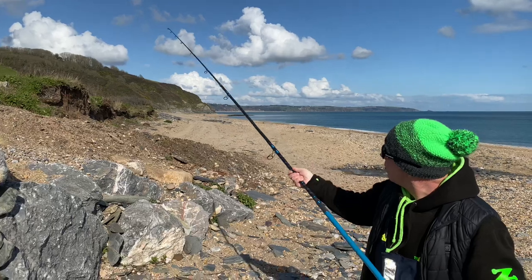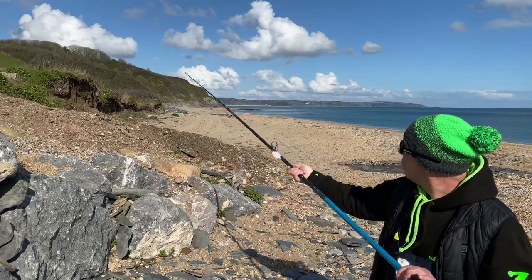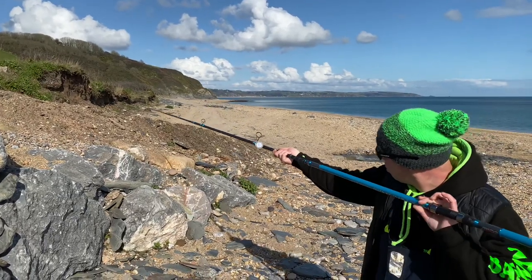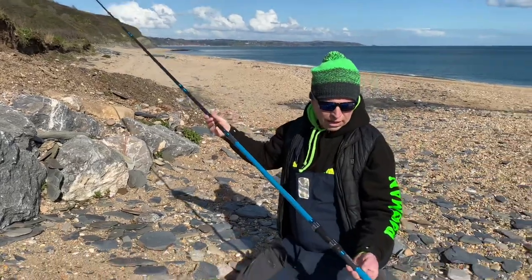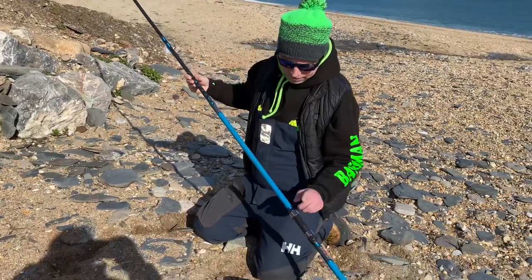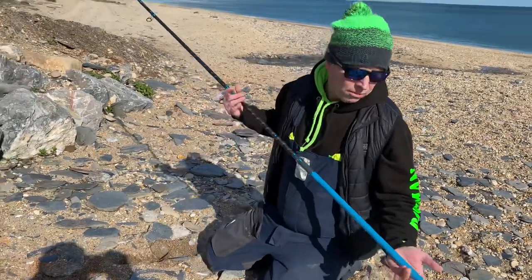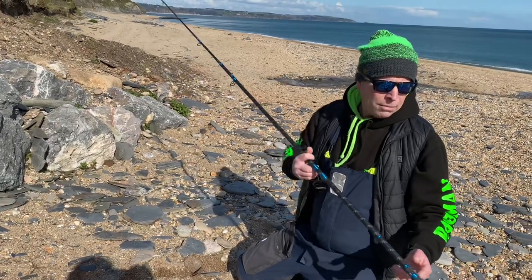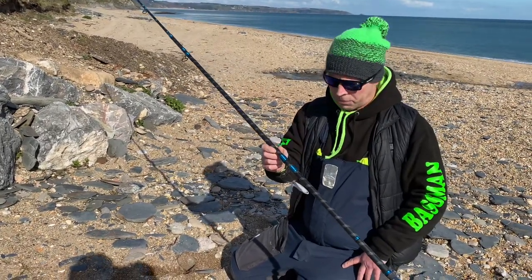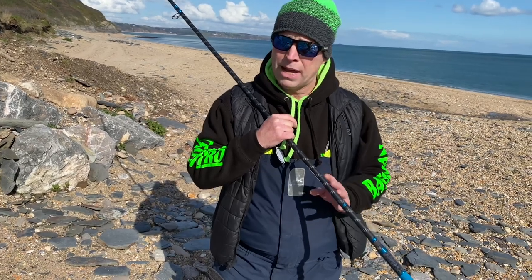Really nice action on that and it's got good recovery — it just recovers really quick. It's a really light rod, everything lines up nicely, and you've got the lovely graphics on it — it's just a really nice rod. Come into the market, come and see me, I'll give you a bit of discount. I've also got the new competition bass rod, 11 foot 6, which I'll be promoting next.